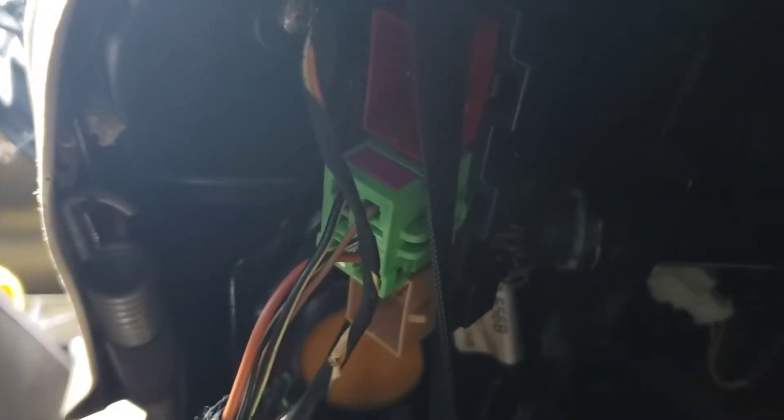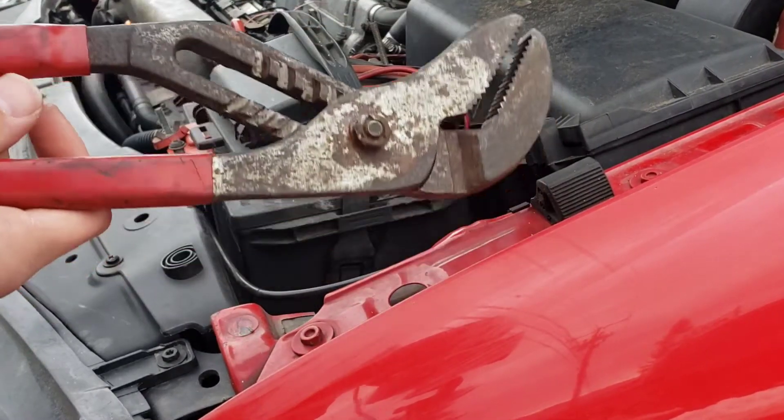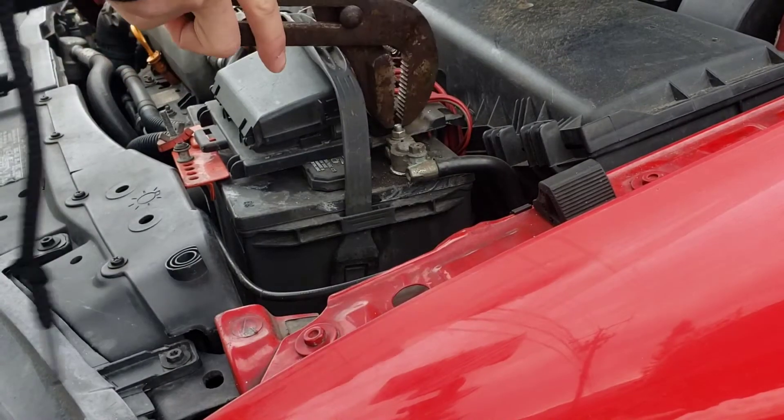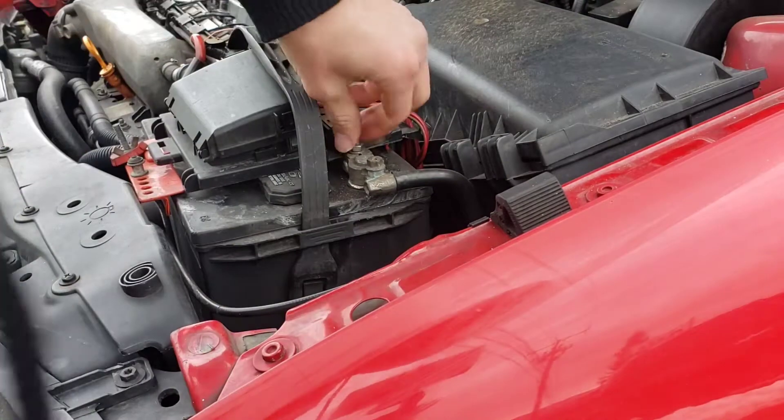Make sure to disconnect your battery so your airbag doesn't blow up in your face. Now you're gonna use your hilariously oversized channel locks to loosen this, because all your tools are at your old man's house helping him do brakes on a Dakota.